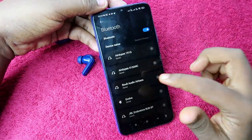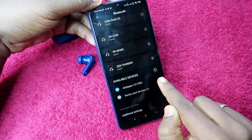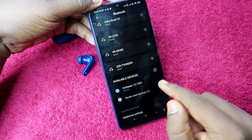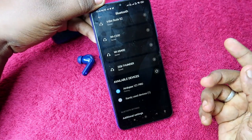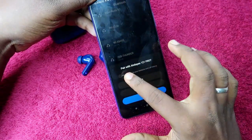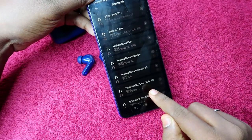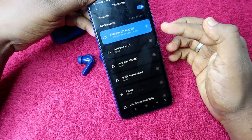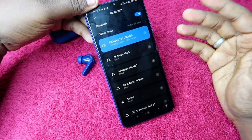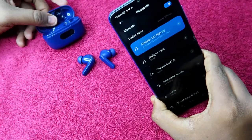Now turn on Bluetooth on your smartphone and search for the Boult Audio 121 Pro — or 131 Pro if that's your model. Tap on it to pair with your device. If prompted to allow access to contacts, click allow, then click the pair option, and it will be paired instantly.